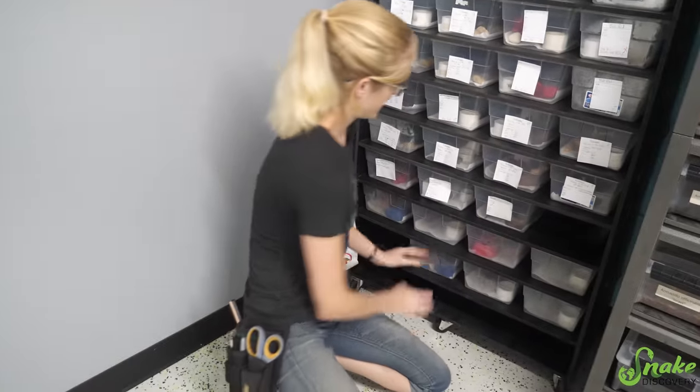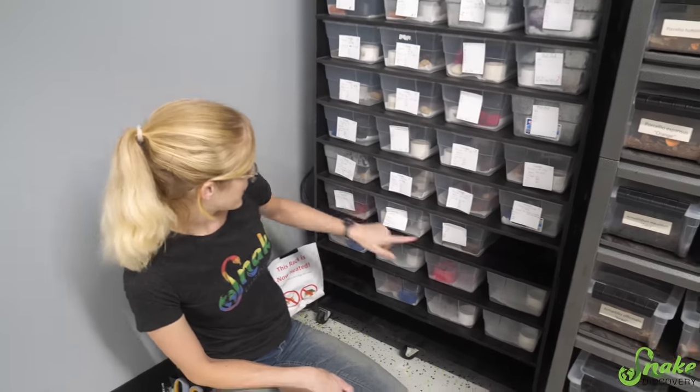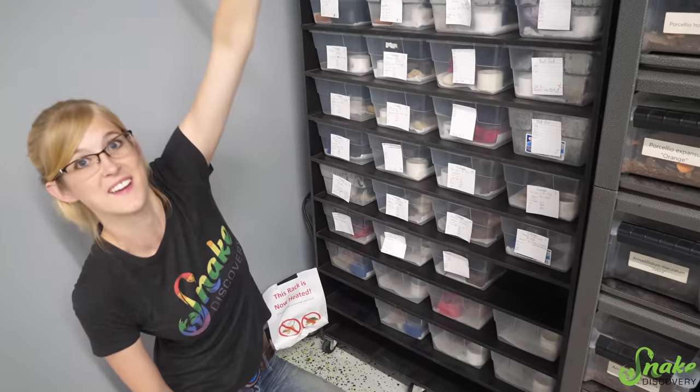We have so many species in the baby rack right now: bull snakes, Madagascar giant hogs, rat corns, hognose, fox snakes, and the rest are all bull snakes. That's a lot of babies.